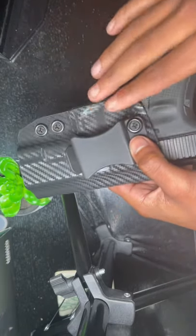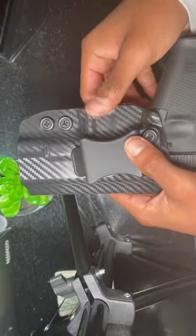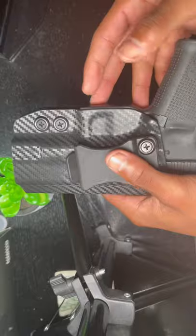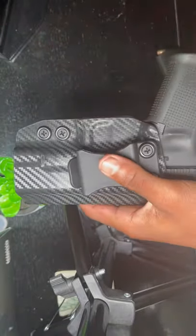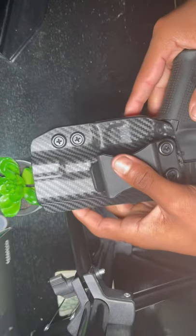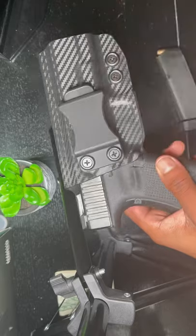Once you get used to seeing that — the gun is cocked back, it's ready to go — you're going to notice that nothing is going to hit that trigger. Your holster should have a trigger guard, and if it does you're 100% safe from it actually going off. You can do anything with it, it's not going off. I hope this video helped some of you guys that are still scared. Stay tuned for the next one.